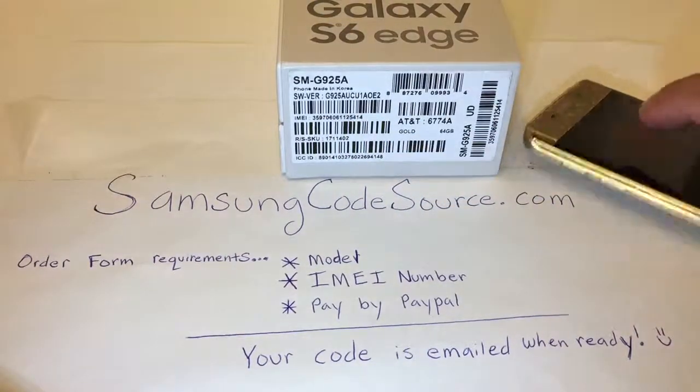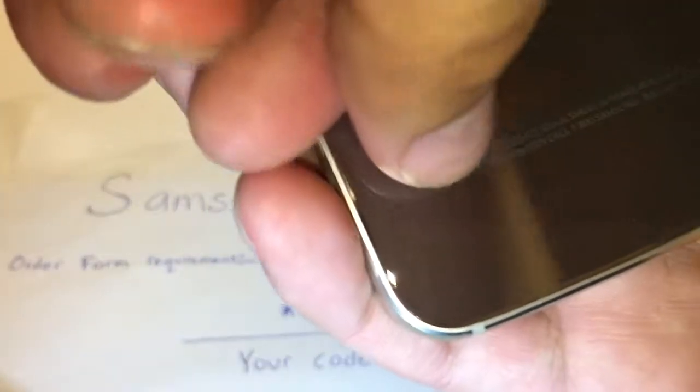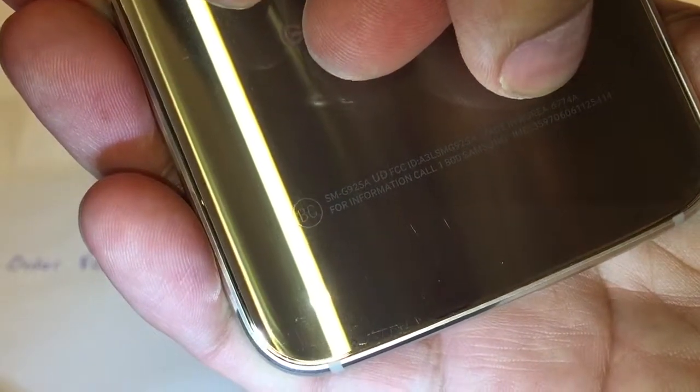The second location is on the unit itself. This is the model number and this is the IMEI number.